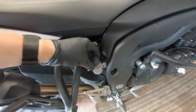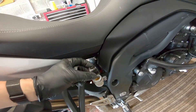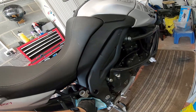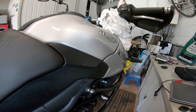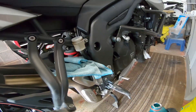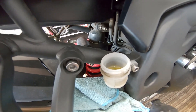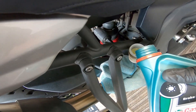Now we're going to move around to the rear caliper and I'm going to see if I can do this without taking the back wheel off. The rear reservoir just unscrews. Take the little cap off carefully - it's the same procedure. Top the fluid up and then pump that through. Never let that reservoir empty or you're in trouble. That should be that brake fluid flush through.